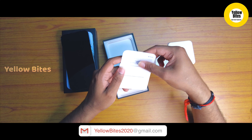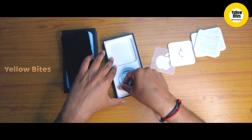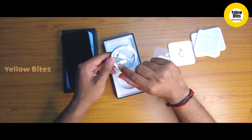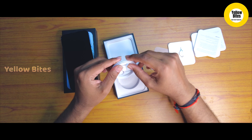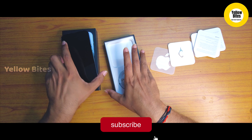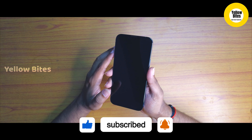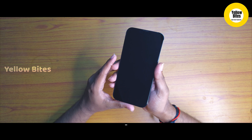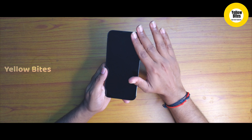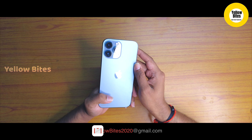In this video, we will unbox the iPhone 13 Pro Max. If you want to see more videos like this, please subscribe to our channel and press the bell icon so you won't miss any of our videos.